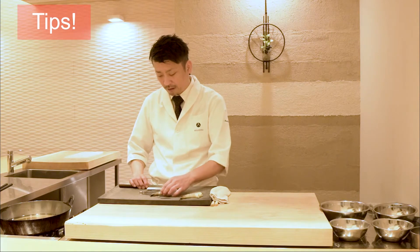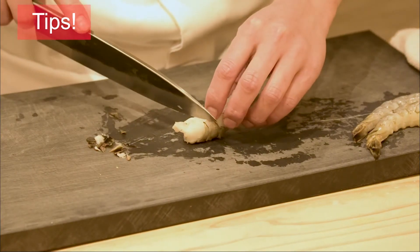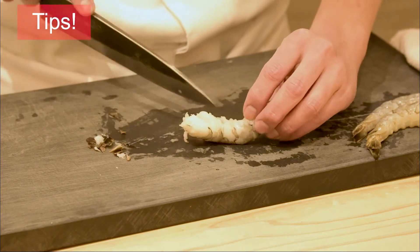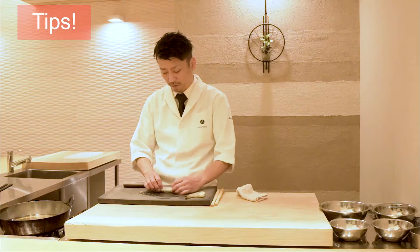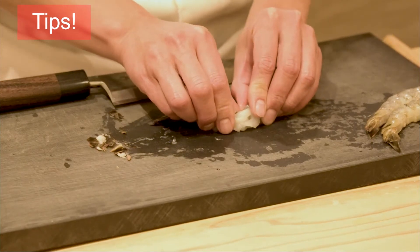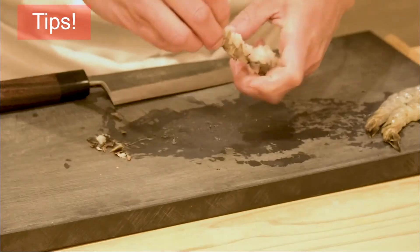After removing the digestive tract and cutting off the tail, stretch out the muscles on the stomach side. First, gently make a cut one-third of the way on the muscle — make three or four cuts. If you gently push the cut from the back side, the muscle will be cut, allowing the flesh to stretch. Then lightly squeeze to make it like this.